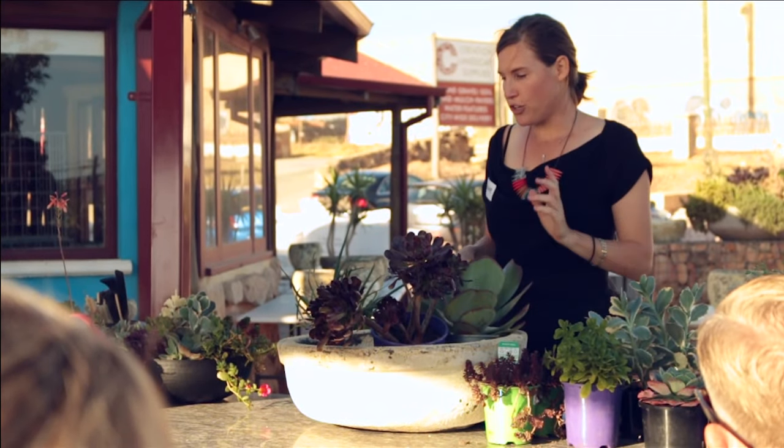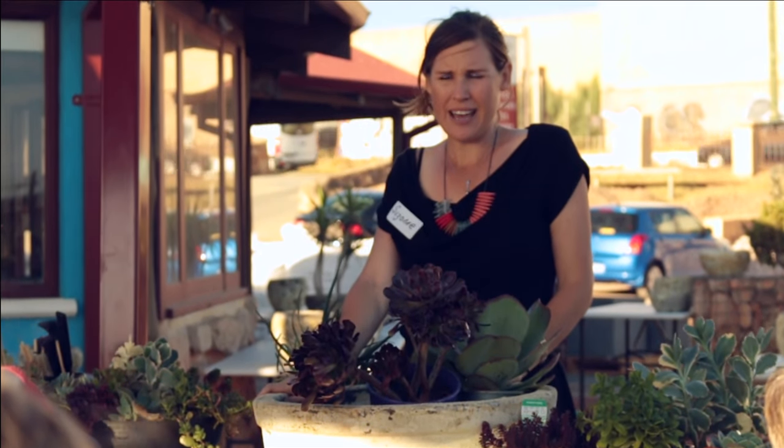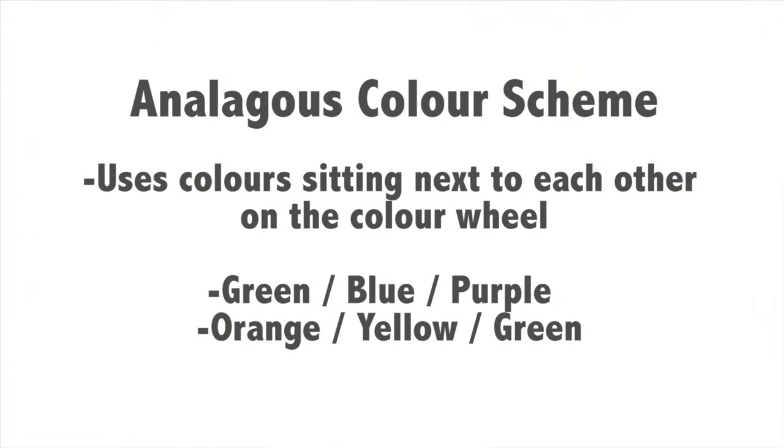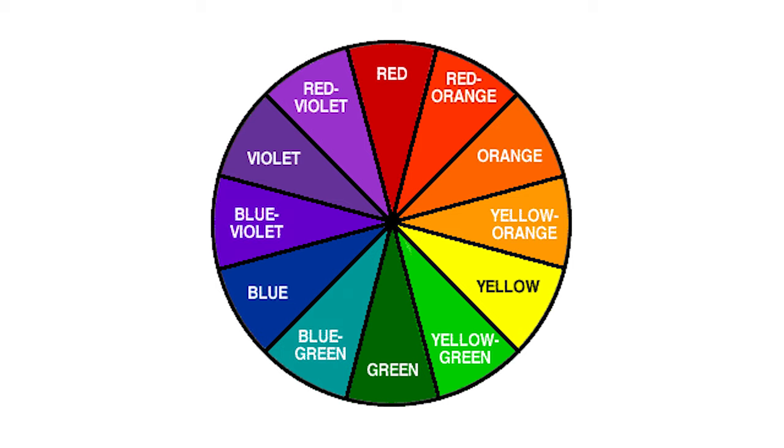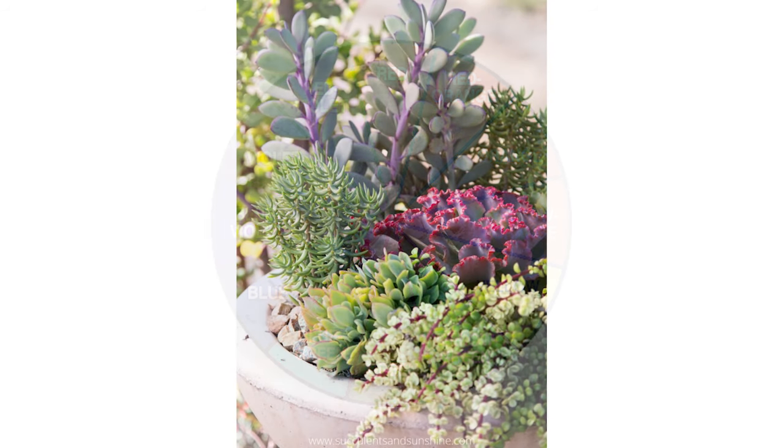The next colour scheme you could go with is called Analogous. If you go home and have a look at a colour wheel, that's where you pick colours that sit next to each other — you could go orange, yellow and green. If you stick with those three colours in your bowl, the colours are going to sit together.